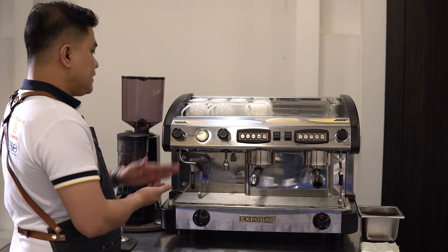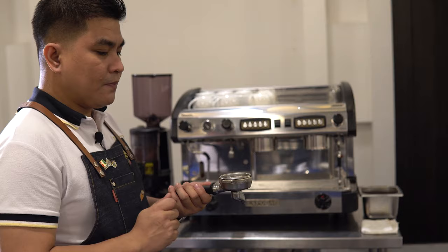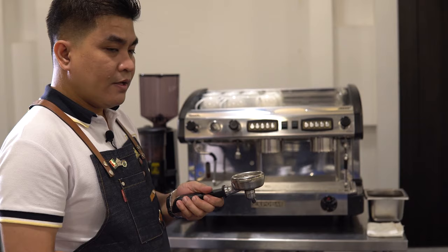The next part we're going to show you is our portafilter. This is where we place our ground coffee in preparing our shot of espresso. As you can see here, we have a single spout, meaning this is used for single serving for any espresso-based beverages.